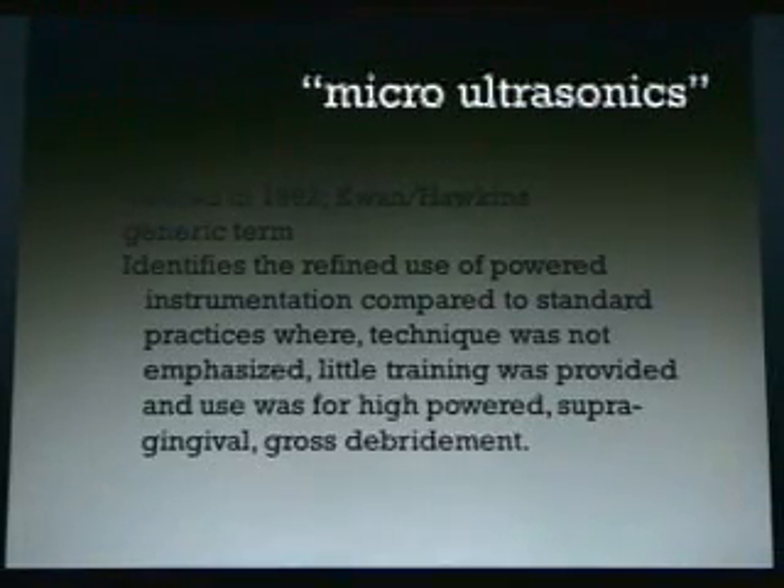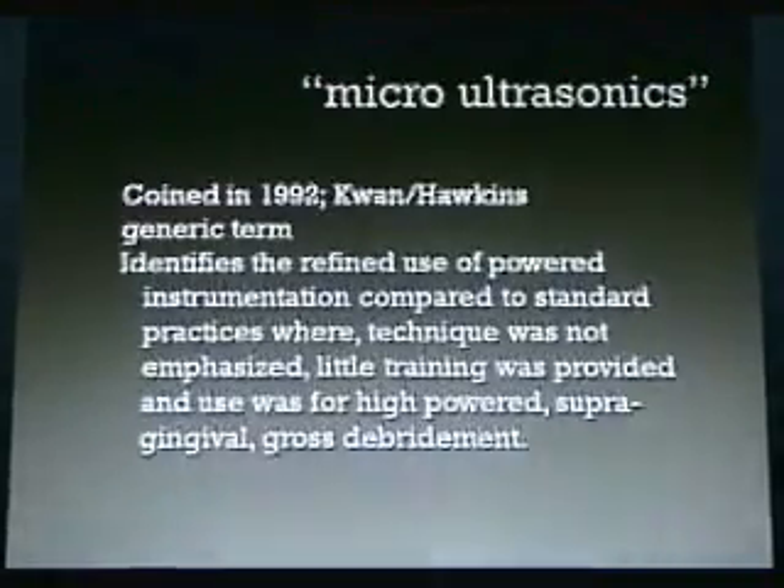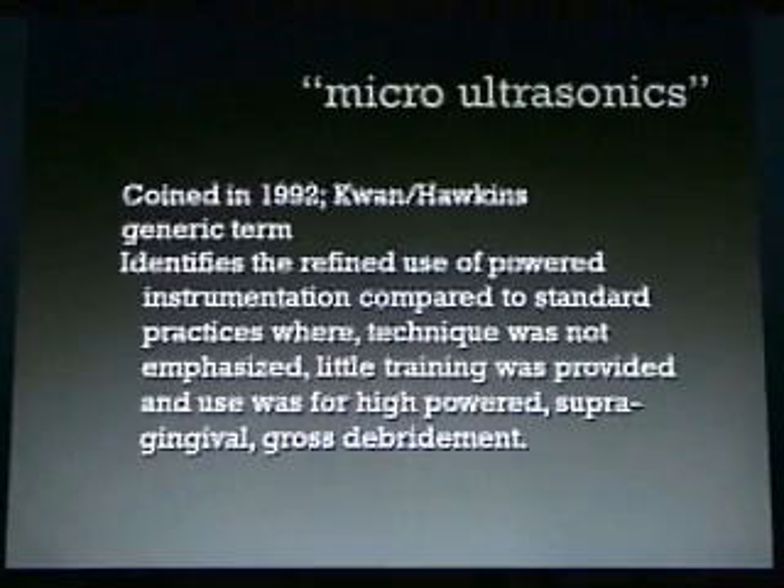In this segment, I'd like to talk a little bit about micro ultrasonics. This is a term that was coined in 1992 by myself and one of my really great friends, Peggy Hawkins, a hygienist that I used to work with. It's a generic term. It identifies the refined use of powered instrumentation compared to standard practices where technique was not emphasized and little training was provided, and the use was for high-powered supragingival gross debridement.